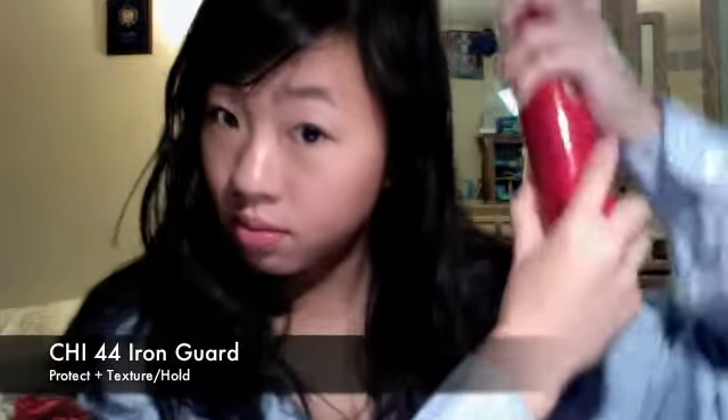Where you just curl your hair and you want to look super cute. Because I have long hair, I'm going to apply a nickel size amount, but for shorter hair I would definitely recommend using a dime size amount, although it goes a long way. I'm also wearing a men's dress shirt to protect my skin from the chemicals of the hairspray. The hairspray I'm using is the Qi 44 Iron Guard.